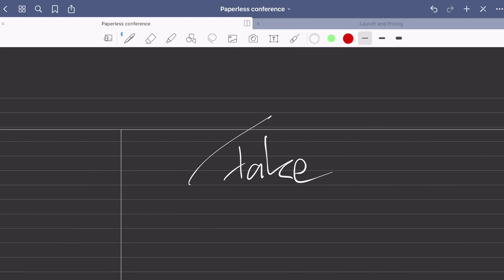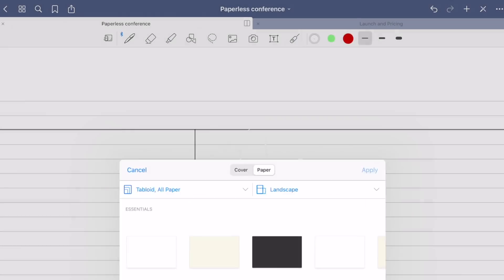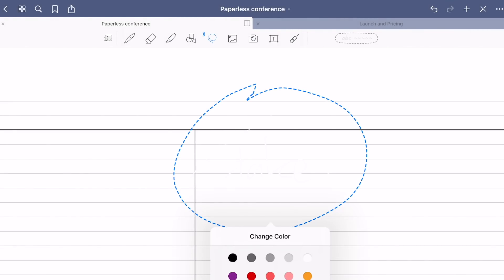This means if you wrote with white ink on a black page and you switched the template to a white one, then the writing will disappear unless you change the ink color manually to black.